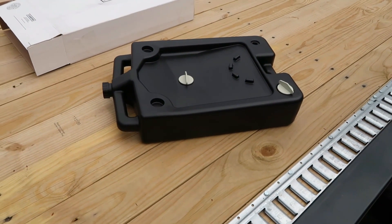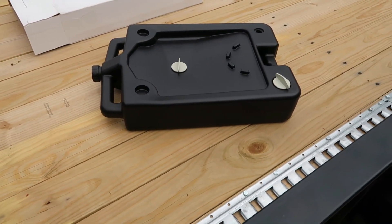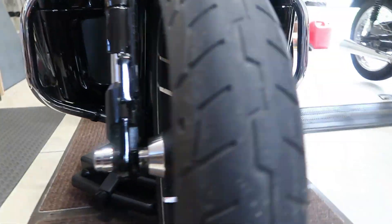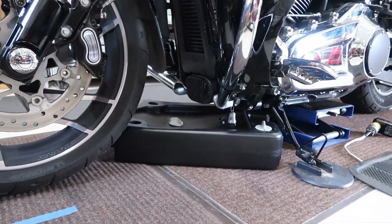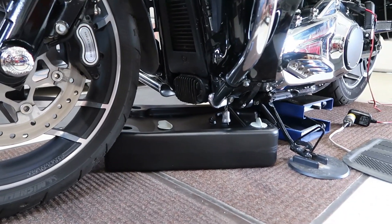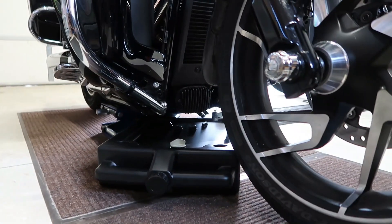It goes right underneath my motorcycle. You can see that it slides right underneath this Harley Davidson with no problem at all — it's up on the center stand. So if we're doing an oil change or whatever, no problem. That low profile does a great job of getting right underneath that bike.